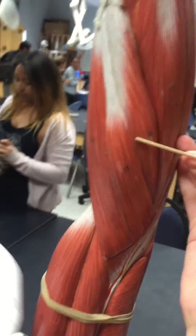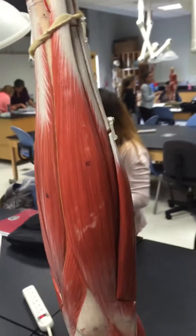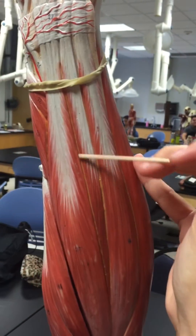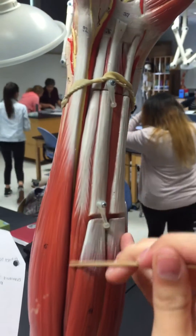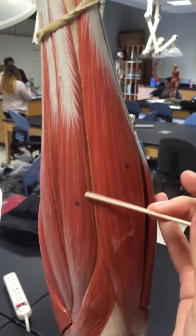Then we have the extensor carpi radialis brevis. Then we have the extensor digitorum communis, then we have the extensor digiti minimi, and then the extensor indicis, right here. Then we have the extensor carpi ulnaris.